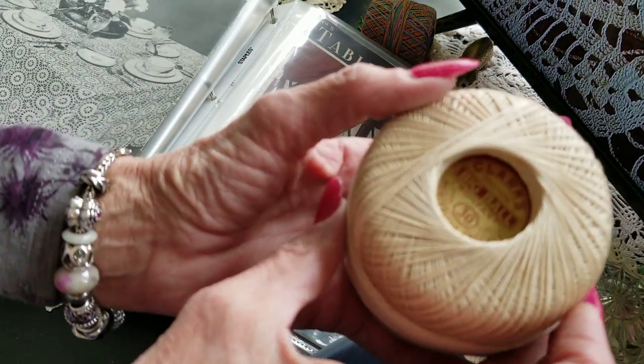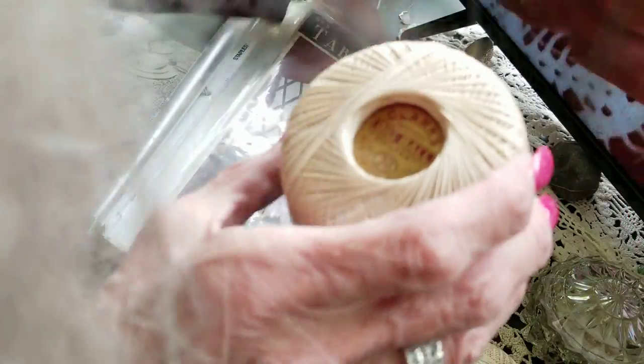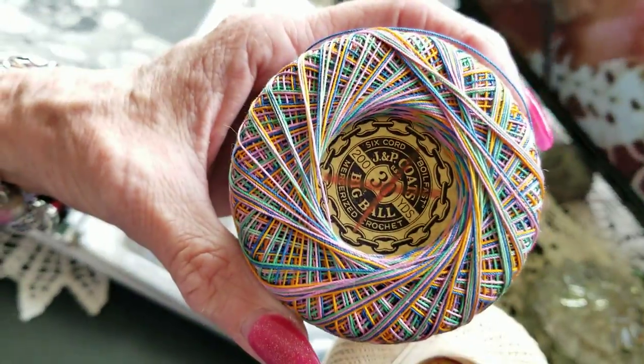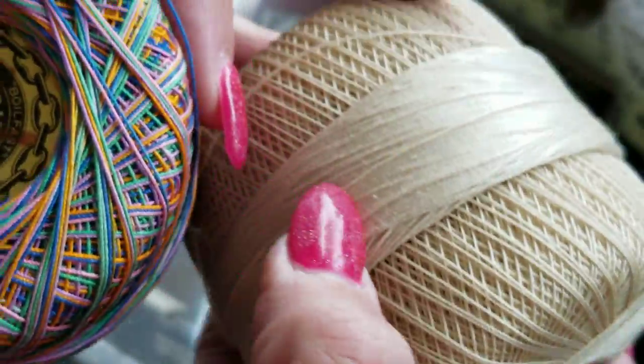Here's a beautiful Coats and Clark — this is the three-cord, but like I said, I like the six-cord. I do have some six-cord. I've got a lot of this beautiful thread; I wouldn't want to use it all up.